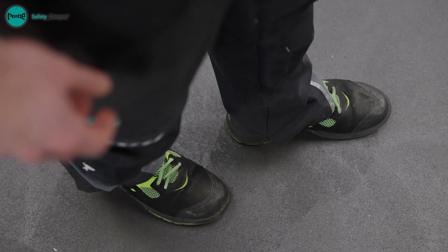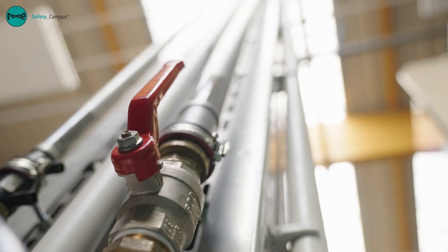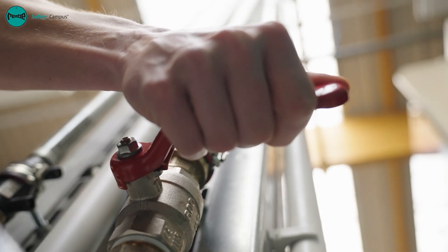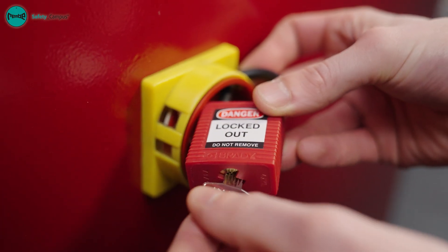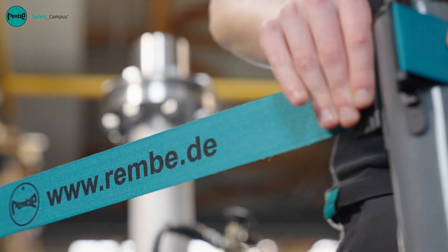Safety shoes must always be worn when working on plant components. To work on a plant safely, the process must be pressure free. In addition, it is important to secure the main switch from being switched back on. Before starting work, the corresponding area should be secured.